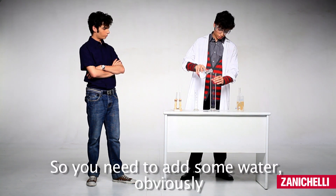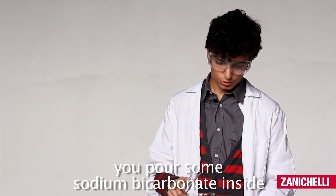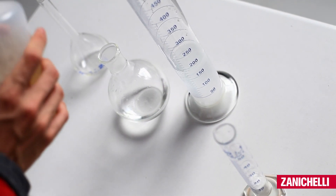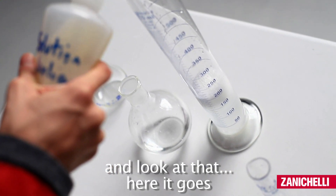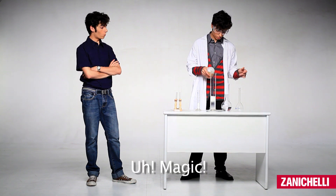You need to add some water, obviously, then we pour some sodium bicarbonate inside and vinegar, and look at that, here it goes. Ooh, magic!